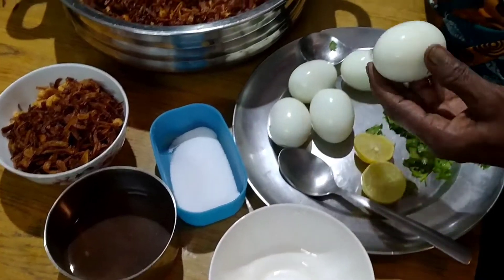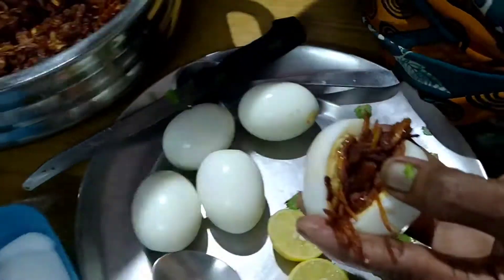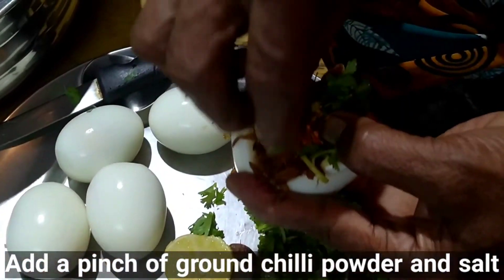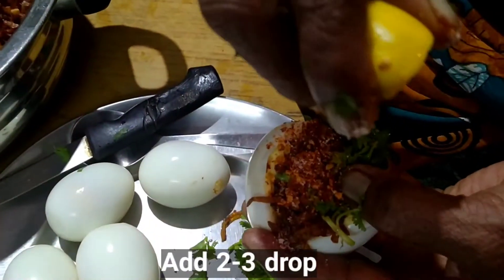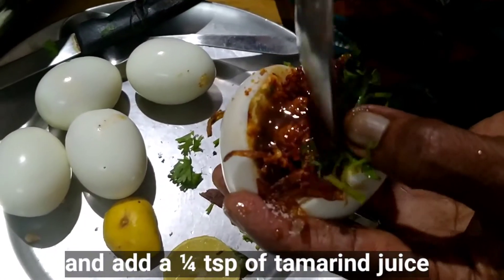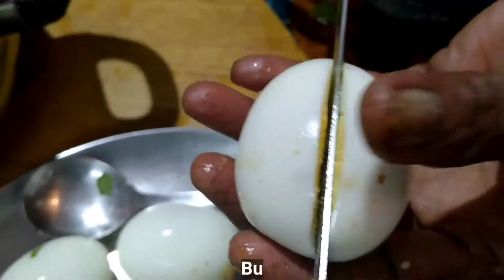Now add the mustard masala. Slit the boiled egg and stuff it with fried garlic and fried onions. Add the mustard. Add chopped coriander, a pinch of ground chilli powder and salt. Add 2–3 drops of lemon juice and a quarter teaspoon of tamarind juice into the boiled egg. Burmese egg masala is prepared the way Burma food sellers recommend — the best method to eat the egg is in one go to enjoy the perfect taste.